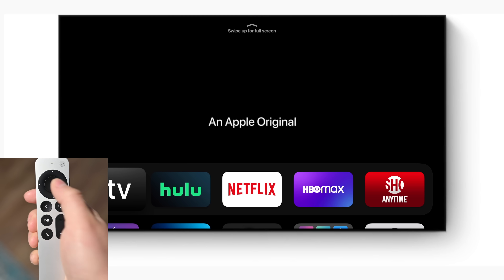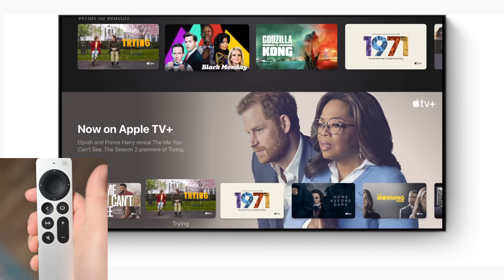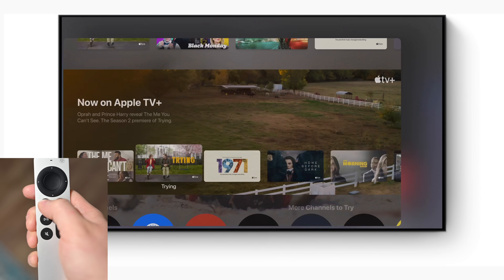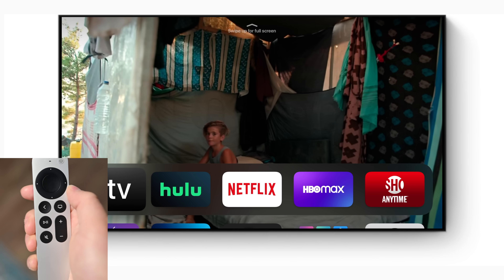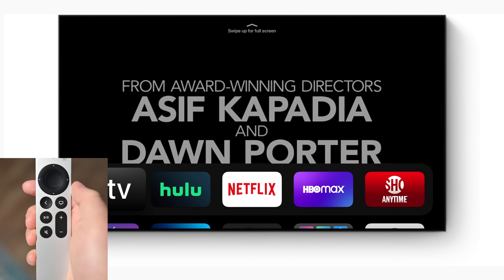When you find something you want, just press the center button to click. While in an app, if you want to quickly get back to the home screen no matter where you are, hold down that back button and you'll instantly be on the home screen. So whether you're in a bunch of different menus, an app, or a game, hold down that button and you'll go to the home screen.